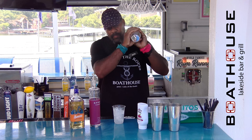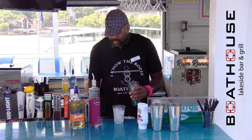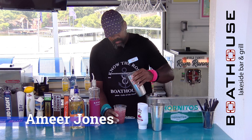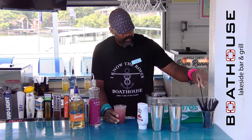We're going to give that a nice little pick so you get that all mixed in there. Then take a strainer — we're going to strain this out over a cup of ice. Top it off with some lemonade and enjoy.